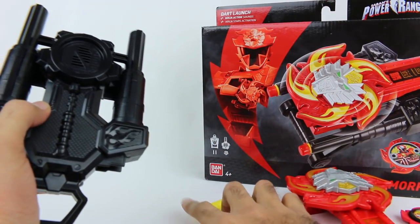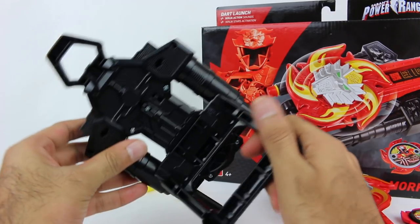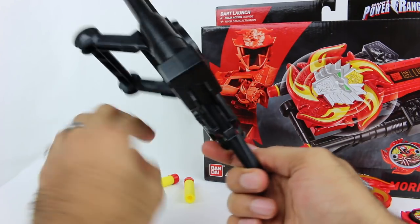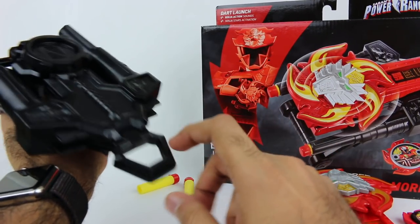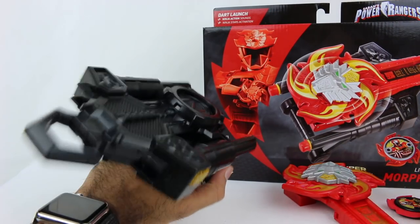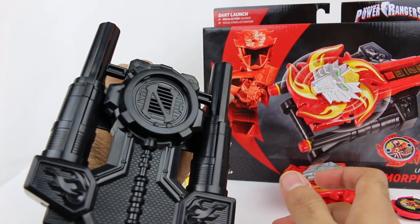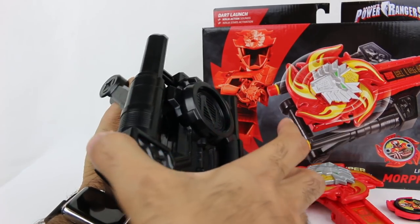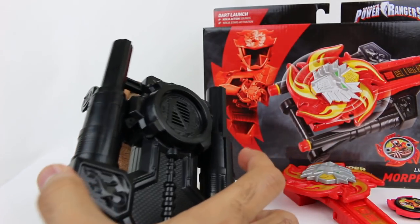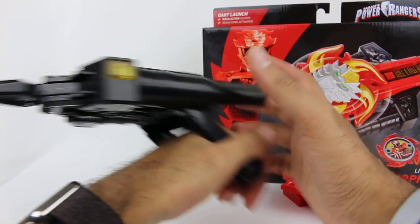This Morpher actually makes a lot more sounds than I thought it would. You have to pull this lever to activate a bunch of the sounds, so that's one downside. Let's turn this thing on. One way to trigger sounds is with the lever — if I pull the lever and push the button, it makes a sound with the lion roaring and everything. There are a couple of different sounds that it will cycle through and play them randomly.